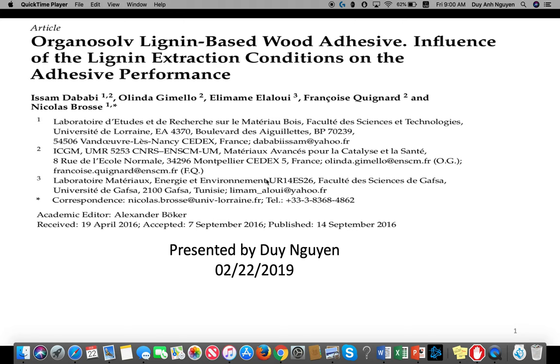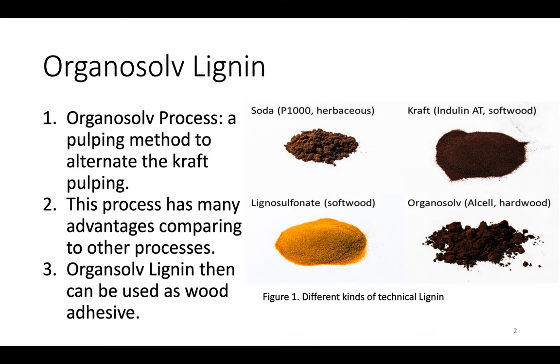Today I will talk about Organosolv lignin and its use as an adhesive, and the effect that extraction conditions have on the performance of lignin. In the industrial papermaking process, Organosolv is a pulping technique that uses an organic solvent to solubilize lignin and hemicellulose. It was invented as an alternative to the kraft pulping process. The Organosolv process has many advantages, such as the ability to obtain higher quality lignin and cause less pollution.